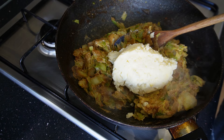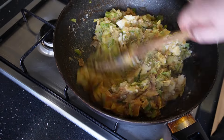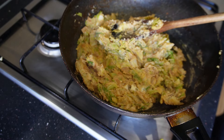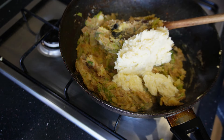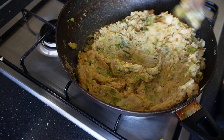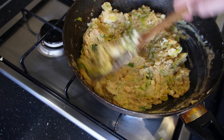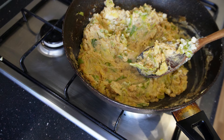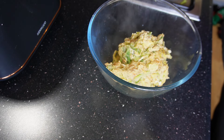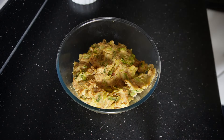Add your next scoop of potato and just keep repeating this process. There's the last scoop of mine going in — just repeat until you've got a nice bubble and squeak mix just like that. Once that's done, transfer your mix to a bowl and get that in the fridge for about 45 minutes to an hour just to let it cool and firm up.